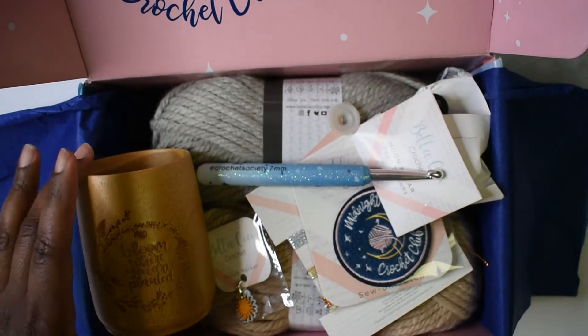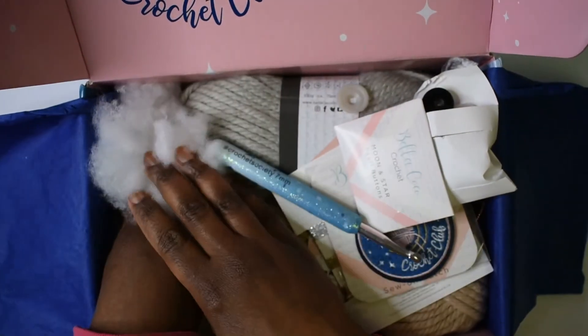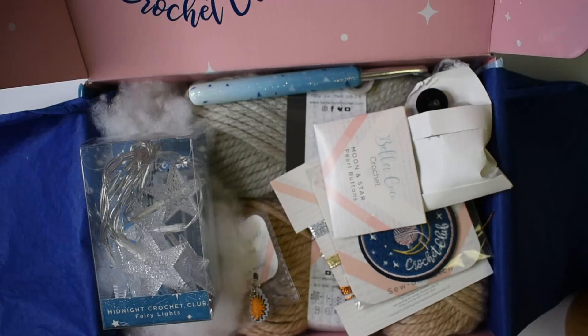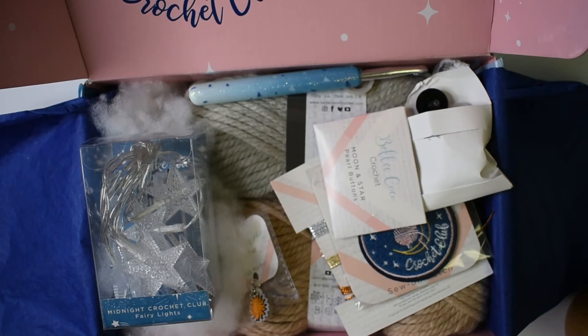So that is everything for this month's Crochet Society box number 22. That's it for now — thank you for joining me. Stick around to see what I make with this month's box as well as what I made with box number 21. Thanks for joining me, bye!